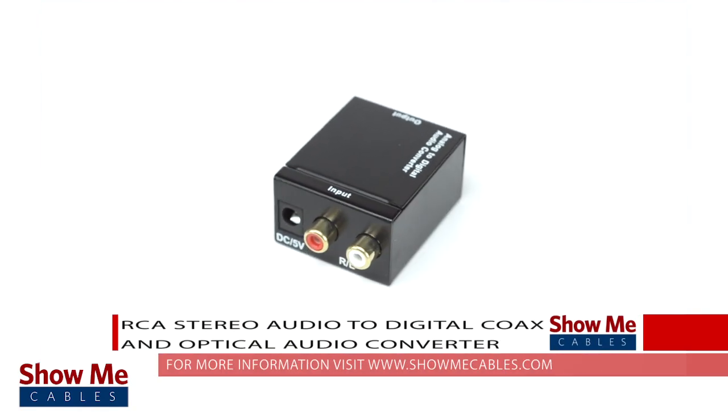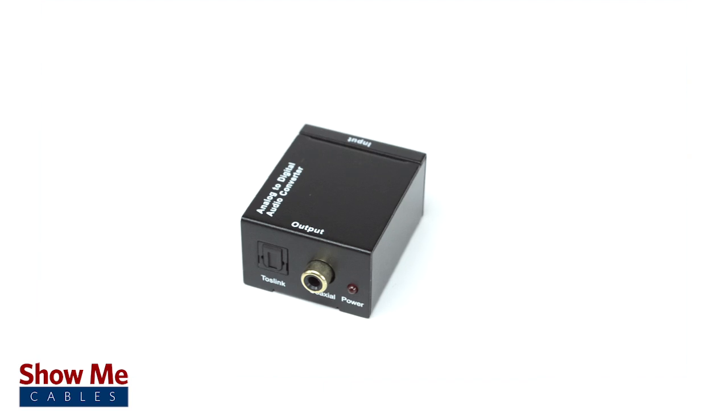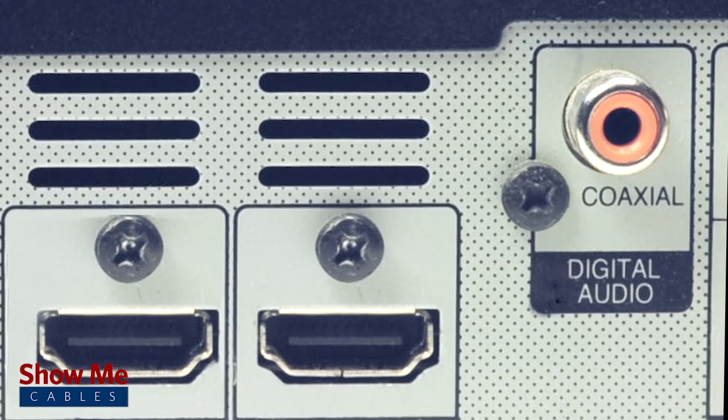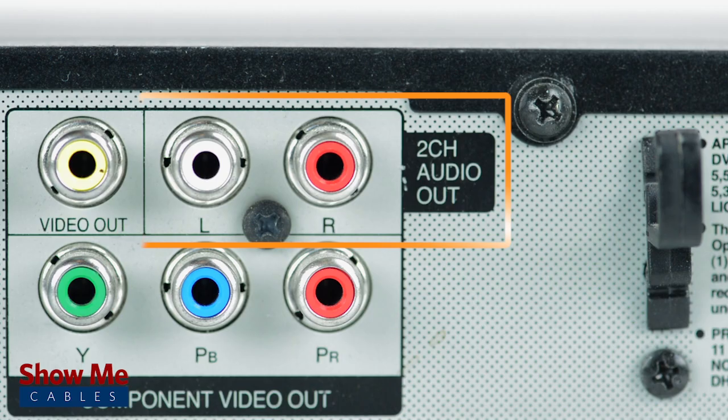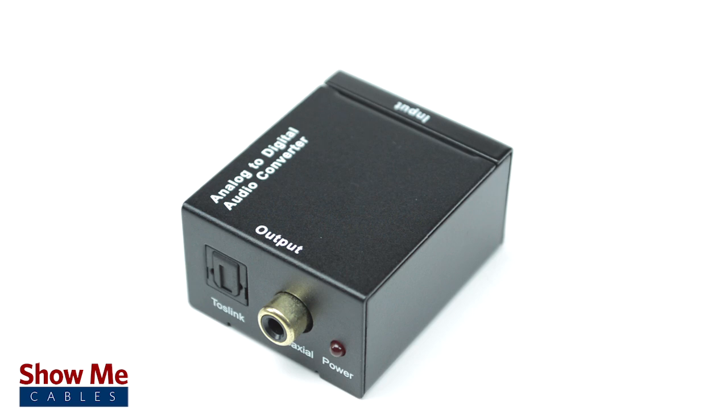Have you recently purchased a new sound bar or receiver? If you have, you may have noticed that many newer audio equipment will have a digital audio input that won't work with your existing analog audio system. Our analog to digital audio converter will allow you to play audio from your current equipment with your new receiver.